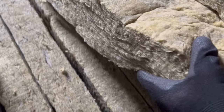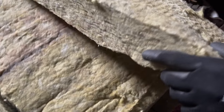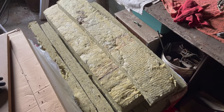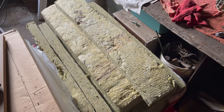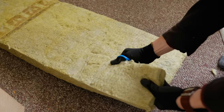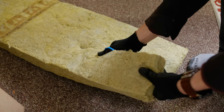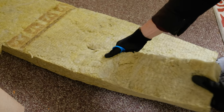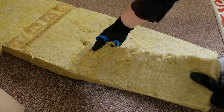The next step was to stuff it — literally. Most people online use something called polyfill, which basically looks like quilt batting, but I didn't have any of that. What I did have was rock wool, and a lot of it left over from a previous project, so I figured I'd use that. Will it perform exactly like polyfill? Probably not. Is it good enough for me? Absolutely. I cut it to size and laid it in.